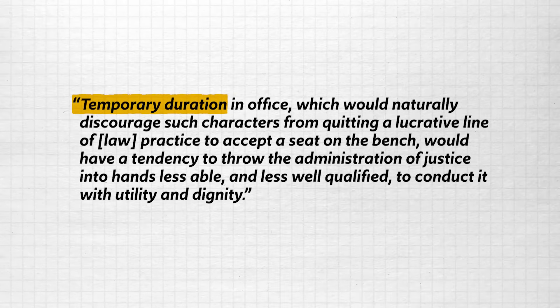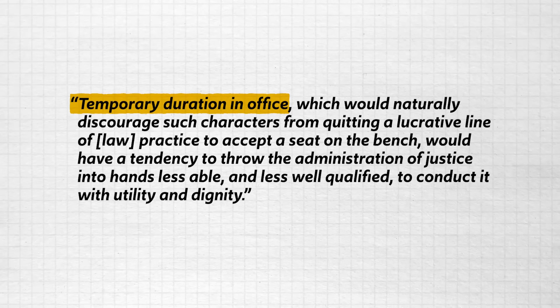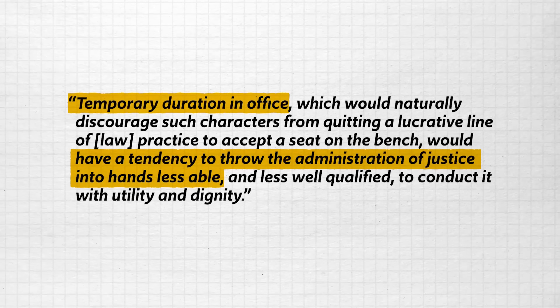Lifetime appointments make it possible for judges to rule with impartiality and not have to worry about pleasing the people for the sake of re-election. Additionally, lifetime appointments serve a practical function as well. Hamilton says to think about the whole mountain of precedents that a federal judge will be responsible for knowing. If you change judges out at any span of time, the amount of learning that must be done will make the office itself prohibitive — a temporary duration in office would naturally discourage such characters from quitting a lucrative line of law practice to accept a seat on the bench, and would tend to throw the administration of justice into hands less able and less well qualified to conduct it with utility and dignity. So that's why, according to Hamilton, lifetime appointments are necessary for the judiciary.